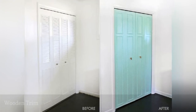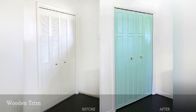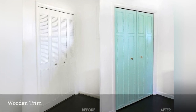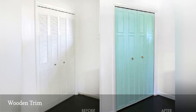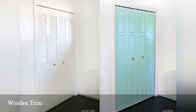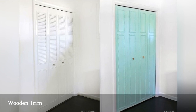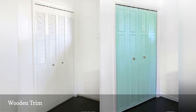Get the double whammy of pattern and texture with architectural trim. You can use this technique on standard closet doors, but if you want to try this on sliders, be sure to choose a very shallow trim and check that there's enough clearance before permanently attaching the trim. With so many types of trim available, you're sure to find one you love. Once the trim is in place, give your doors a fresh coat of paint and enjoy your bedroom's new appearance. You'll find complete directions at A Beautiful Mess.